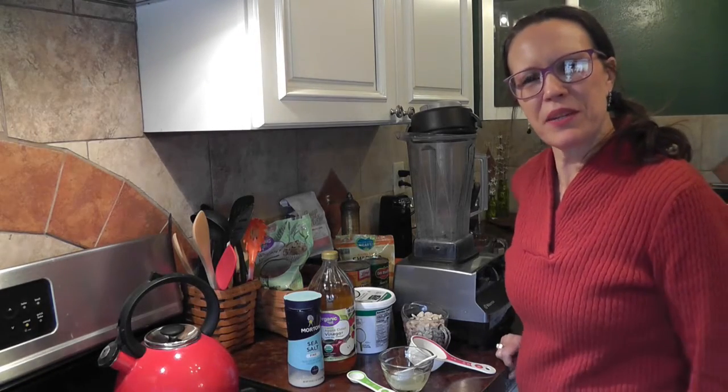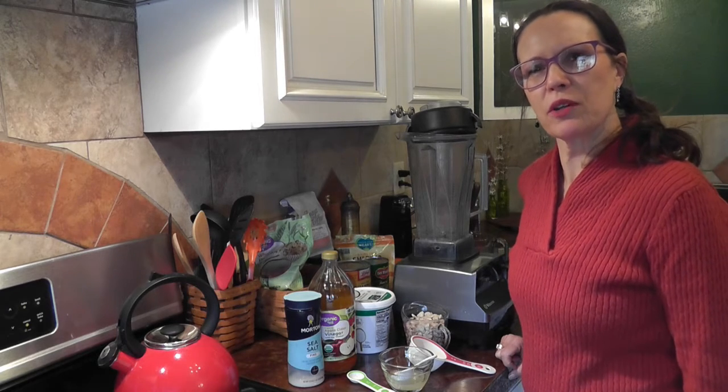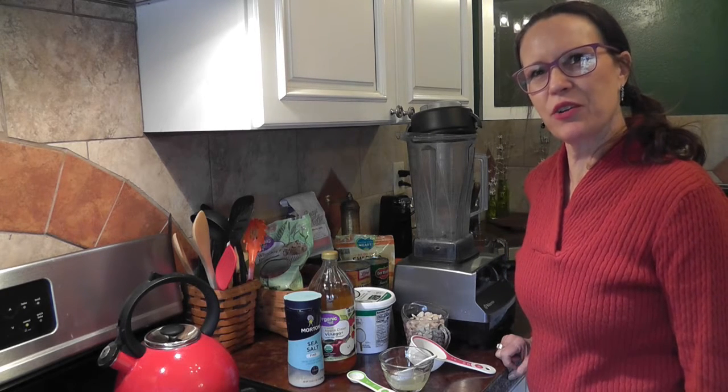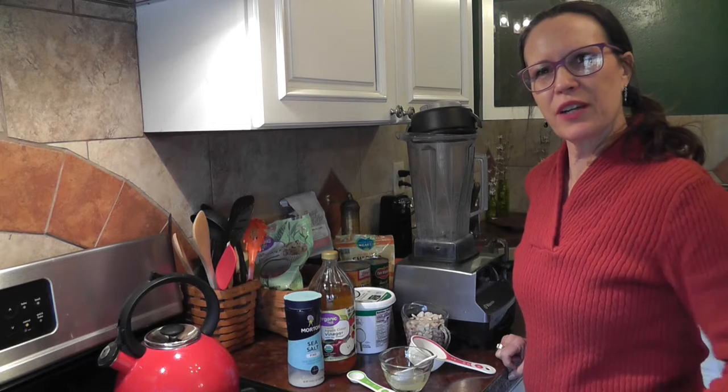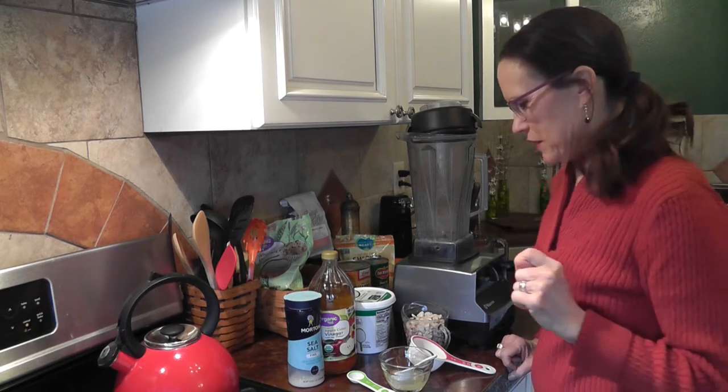Hi, welcome back to the Big B and Little T channel. I'm Tina, and today we're going to be making a quick recipe for vegan sour cream. I need to use it for another recipe, so I thought I would just film it real quick while we're doing it.